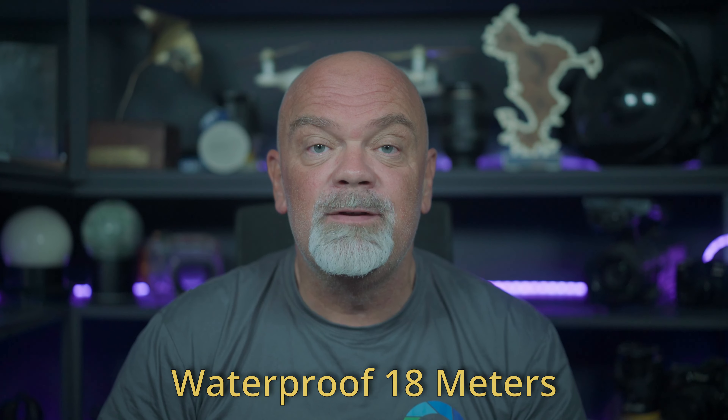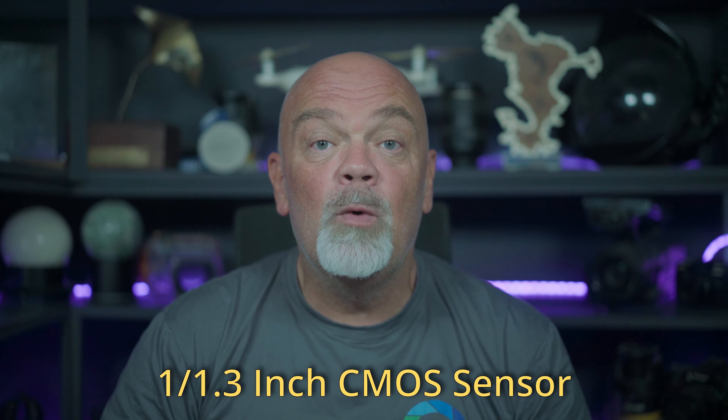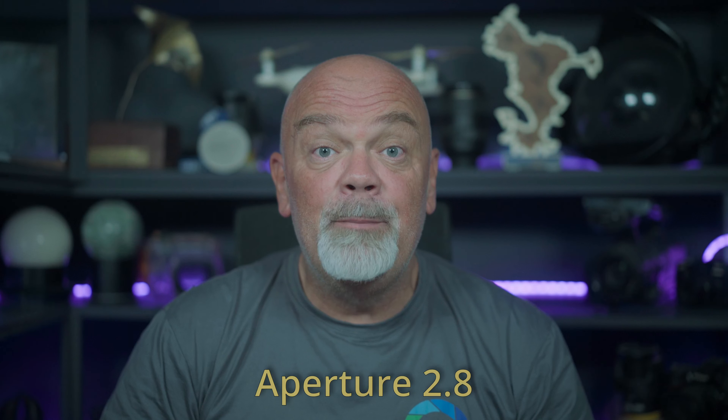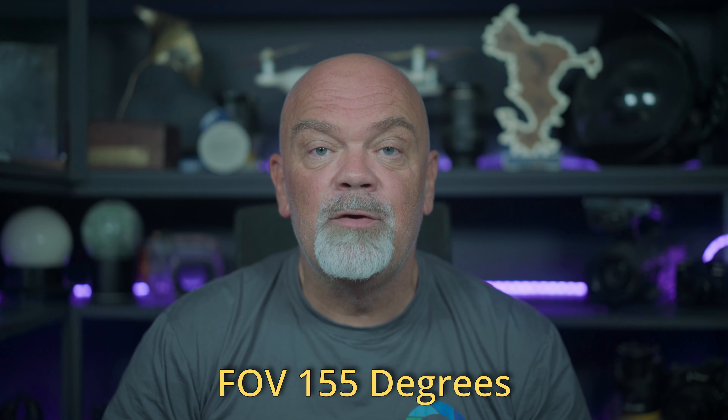It's about 145 grams. You can bring it to 18 meters underwater without a housing, so even if you have a housing and there is a little leak, no problem. It has a big CMOS sensor — it's 1 over 1.3 inches — and the aperture is f/2.8, which is very nice, so even for low light you're gonna have good results.